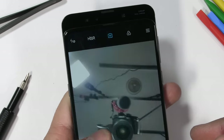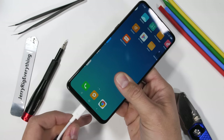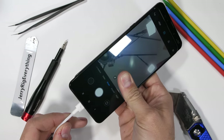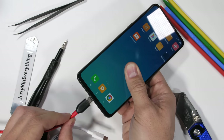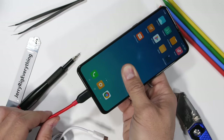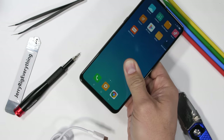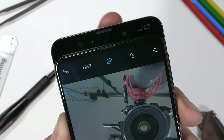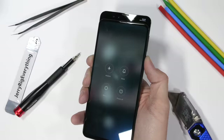The Mi Mix 3 is a unique slider phone with physically hidden front-facing cameras. One thing I noticed while charging the phone up for this video was that the cable in the box is specifically designed for this phone, allowing the screen to slide while charging. But when using a third-party cable, the screen is stuck in the closed position. It's time to take apart the Mi Mix 3 and see what kind of magic is holding the whole contraption together. Let's get started.